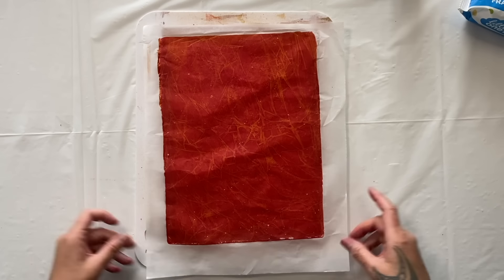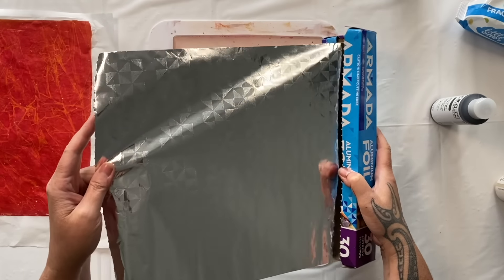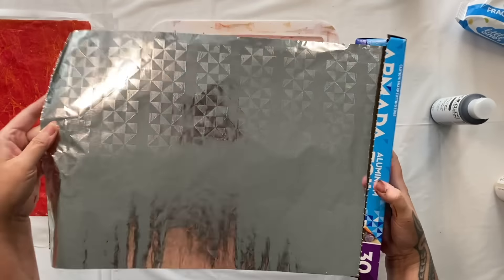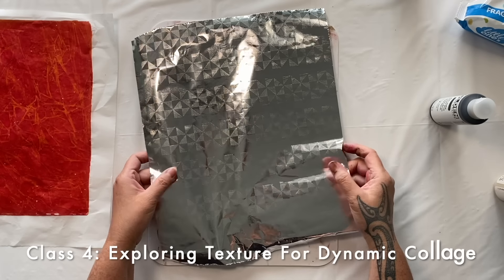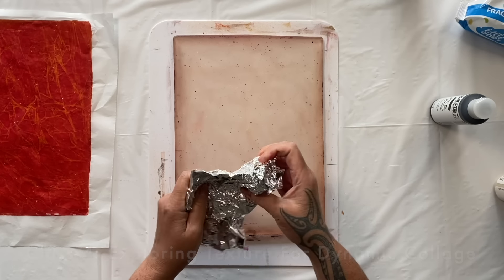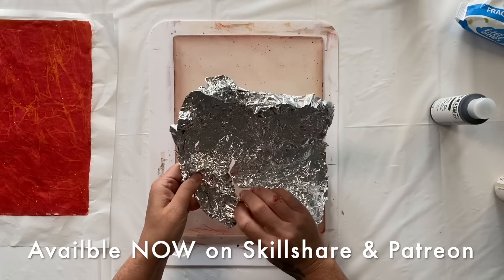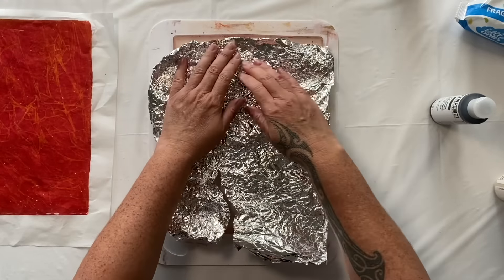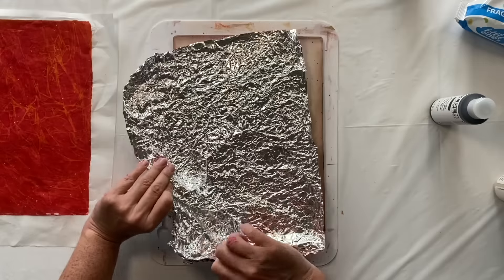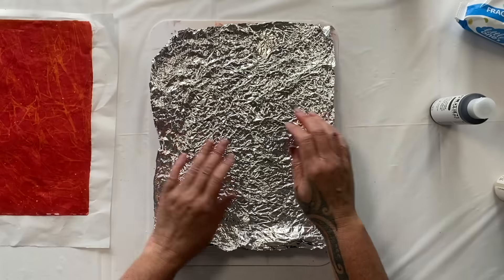How different does the alfoil look on the plate! Now there is a slight pattern on there that could print, but I don't think it's going to print enough to really make me happy and create much texture. So we'll scrunch it up, then carefully unfold it without tearing it too much, and put it on the gel plate to see what kind of texture this makes. Oh, that's going to make a really nice texture - I'm pretty sure about that.